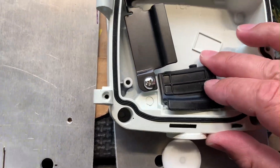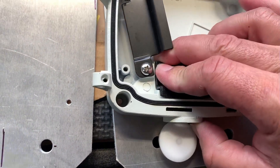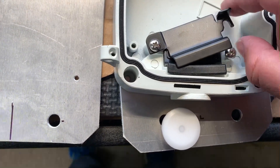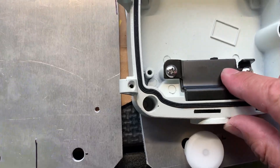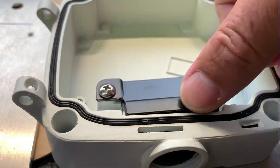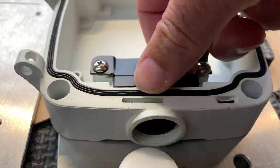Then the ethernet cable sits down in here. So that sits at the bottom and then this comes around and sort of clamps it down. This bit here is quite important — the surface at the top is pulled down flush so that this is just all smooth here.